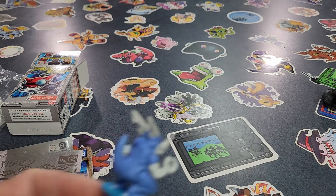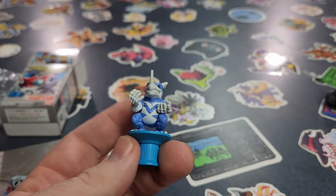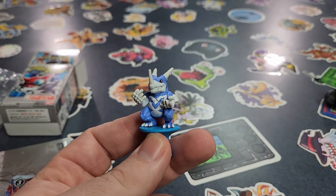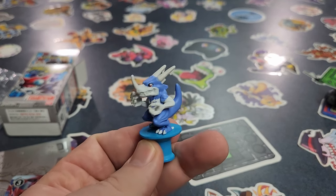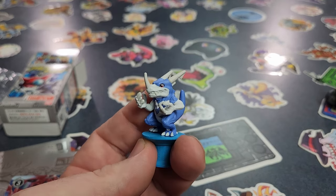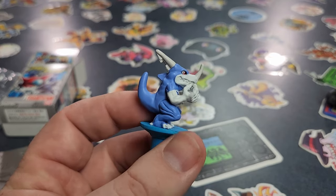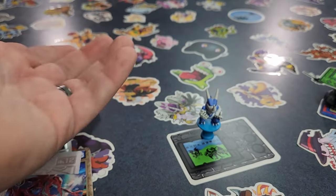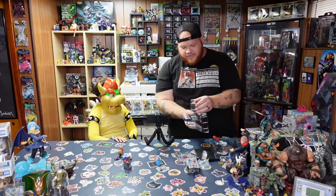I saw they also had a Tyranomon one, one with Agumon, and one with Gilmon. But out of them all, Veedramon just reminded me of my childhood — I love Veedramon because of that. But I was really tempted to get the Tyranomon because you guys know me, I run my Tyranomon deck. I'm not quite sure how I feel about him being a memory counter, but I guess he stands pretty well.